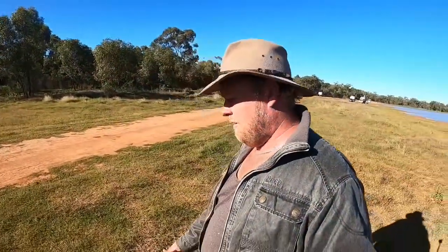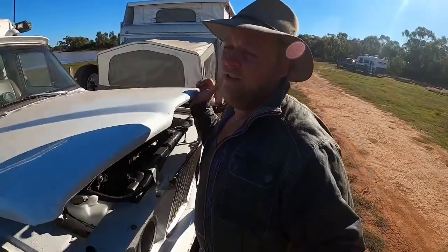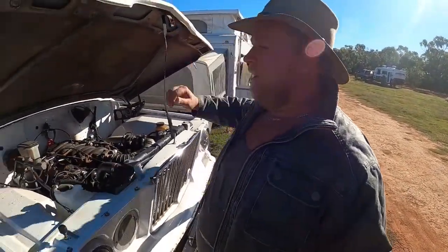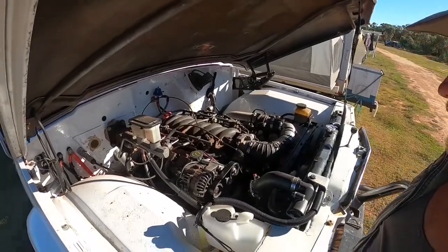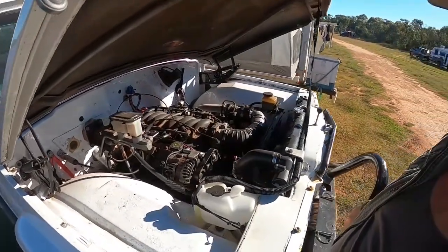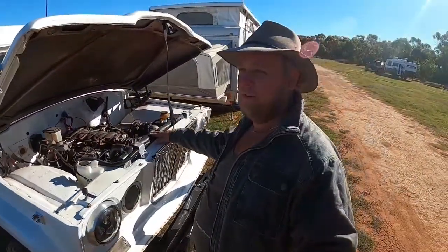Drivetrain — we're running a 2003 LS1. The original AMC was just horrible on fuel and not the most powerful thing in the world, so we've gone to the LS1. We're getting pretty good fuel economy now, averaging around 16 to the 100, and more power than we need. We did have to chop the front up to fit a GU Patrol radiator because the original was quite small and getting hot.